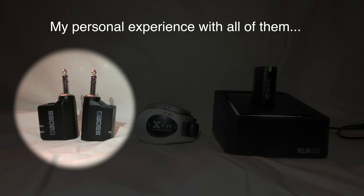At a gig with a small Wi-Fi router running our mixer, I put the Boss receiver right next to the router and it had no cutouts at all. At another gig with really heavy interference, I put the receiver right next to a big router — which you're not supposed to do — and it did cut out. But in that environment with heavy interference, the cutouts were minor. Still, 2.4 gigahertz is a little unpredictable.